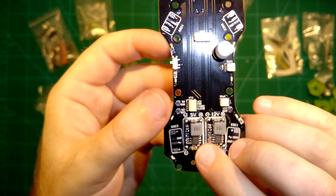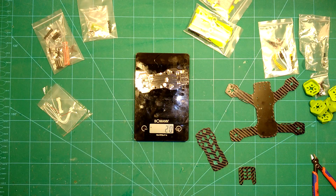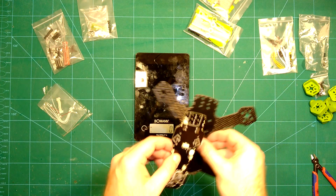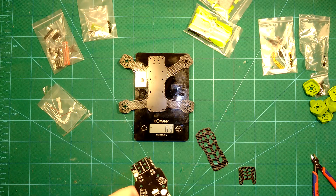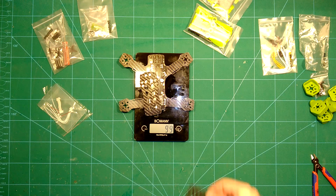Let's take a look at the weight of this PDB — it comes in at about 20 grams, which is actually not too bad for having integrated 12 volts, 5 volts, VTX connection, camera connection, buzzer, LEDs and so on. The bottom plate comes in at 69 grams. Put the PDB on top and we are at 89 grams. Then top plate 1 brings us to 99 grams, top plate 2 and we are at 100 grams.